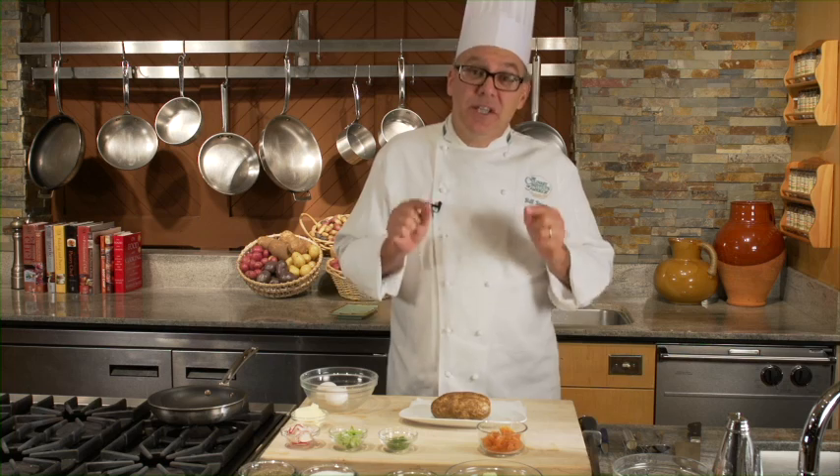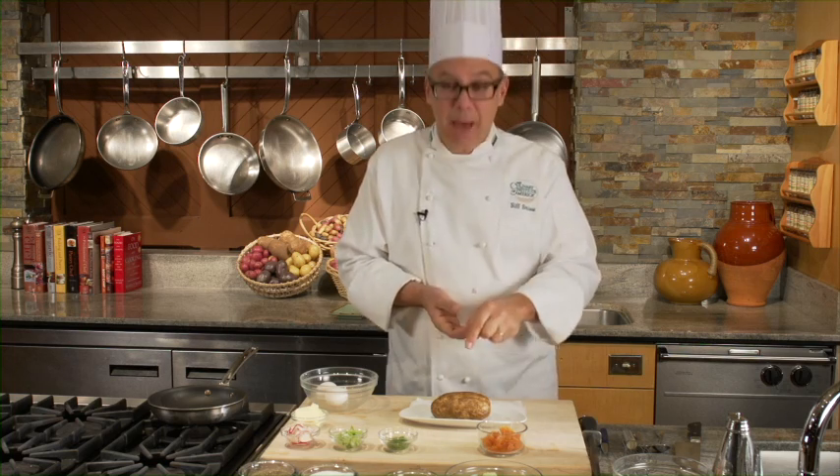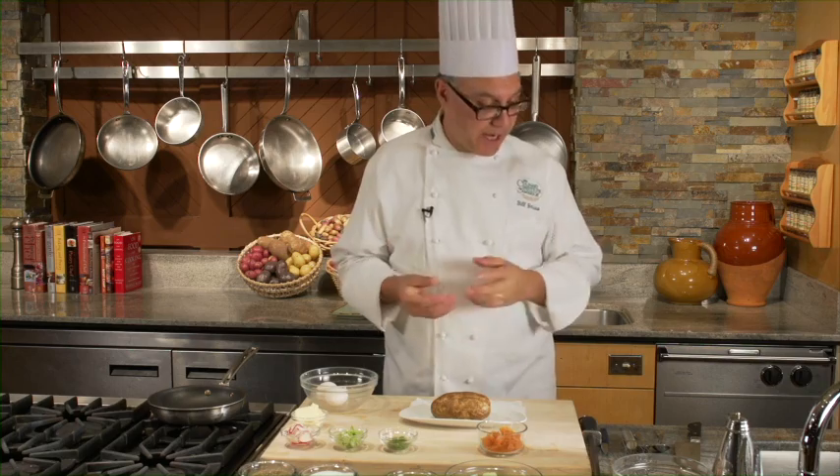Hi there, my name is Bill Brewa. I'm a chef instructor at the Culinary Institute of America, and today we're going to bake potatoes. Baked potatoes may not seem like the pinnacle of culinary achievement, but today what I'd like to do is take that baked potato and use it to make a really delicious brunch item — what I call a reupholstered potato.